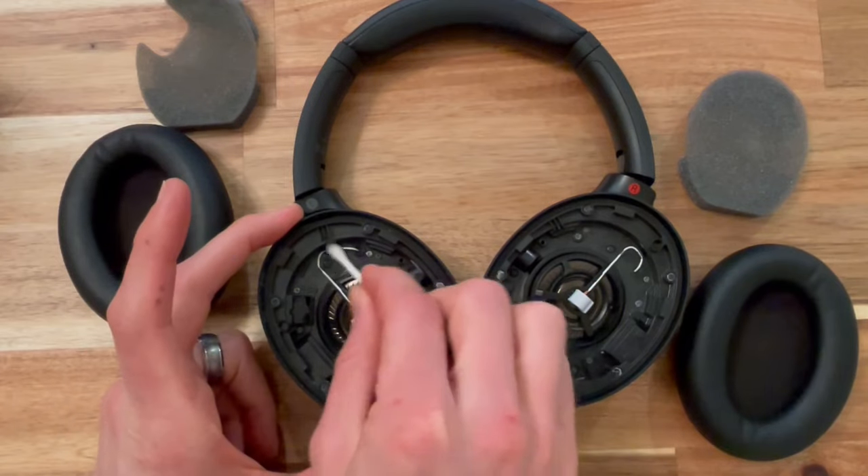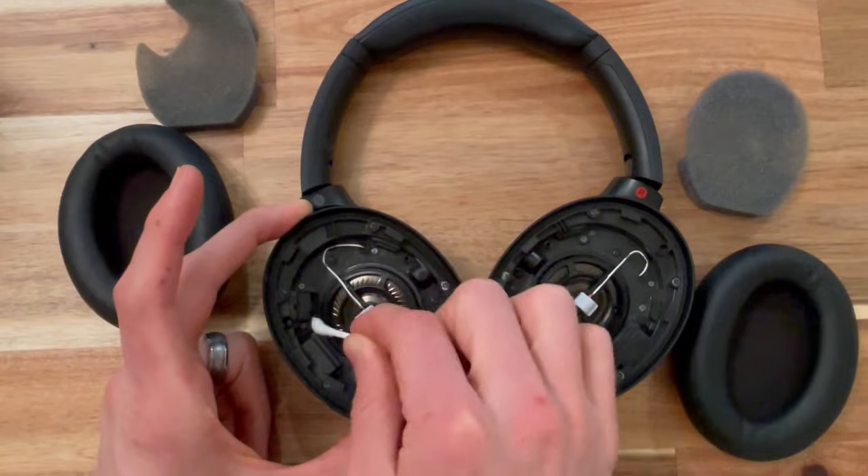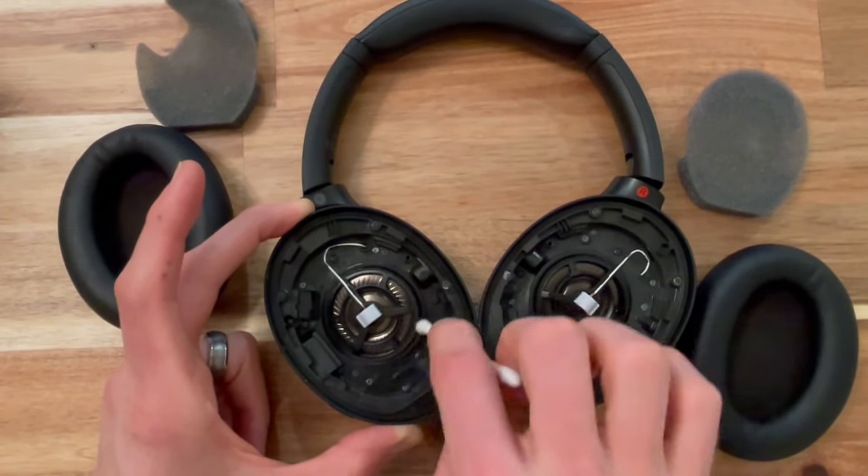Also get a q-tip with some rubbing alcohol and quickly clean out the housing here since we have it open. Sometimes this can get really dusty and gunky just from regular use.